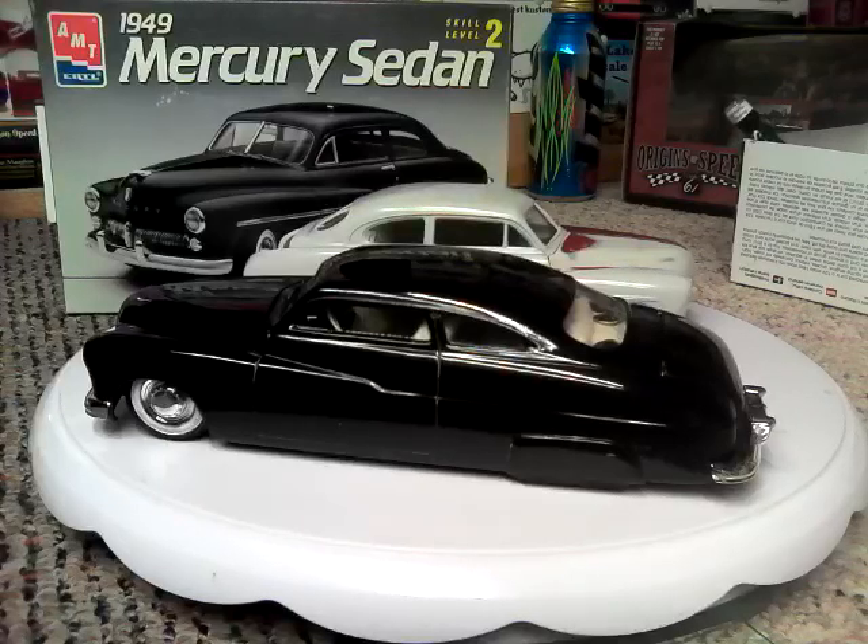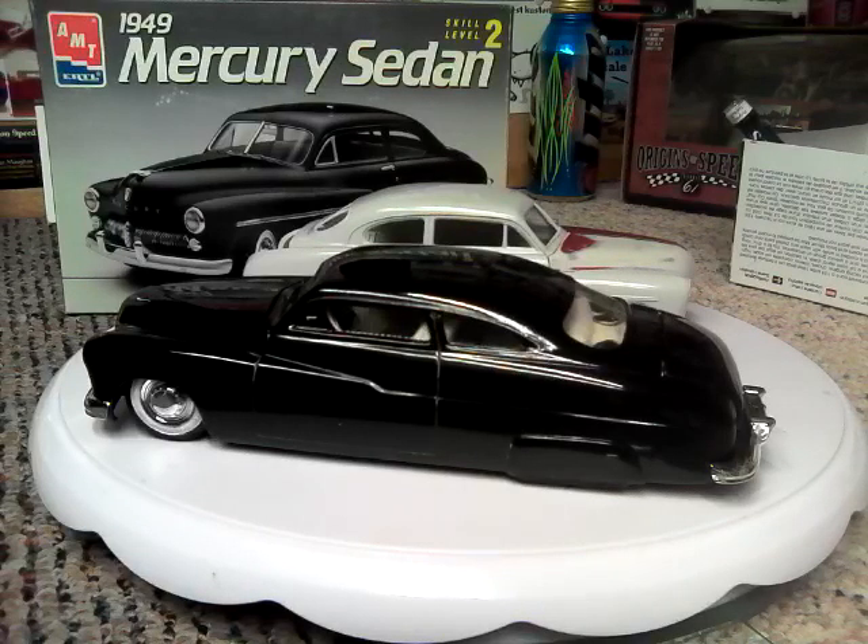Good afternoon everyone. This is Ron coming to you from Grandpa's Toy Room with a small video today. This is my answer to Fast Jimmy 71's Challenge for a Blast from the Past. And Jimmy said, pick out your favorite build and dust it off and film it.